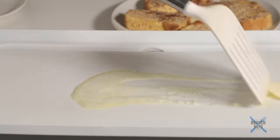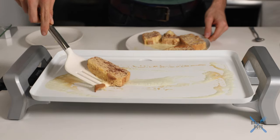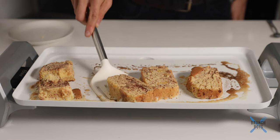On a heated up skillet, we're just going to put down some butter and add our beautiful pieces of pound cake. Give them a flip — oh yes, these are looking delicious.